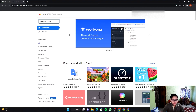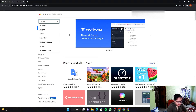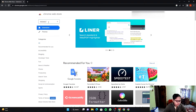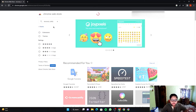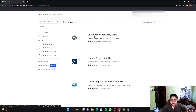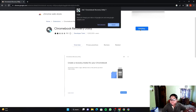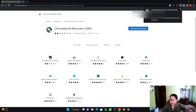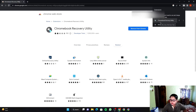In the Chrome Web Store search box, type 'Recovery Utility' — that's the Chromebook Recovery Utility. Click on it, then click 'Add to Chrome' and then 'Add Extension'. It will start adding. Once done, go to the Extensions tab and click on the Chromebook Recovery Utility — this page will open.